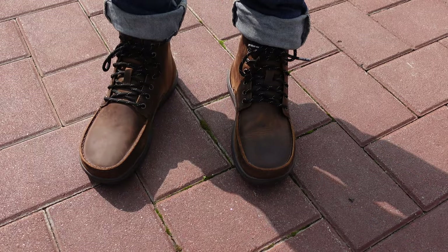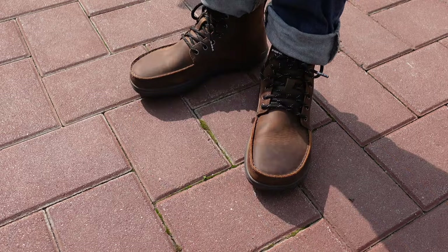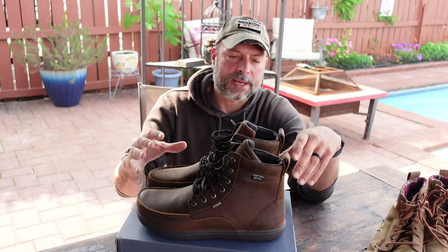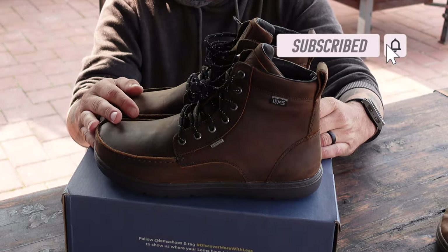I am a big fan of the zero drop heel because I like to feel more grounded while I'm out there on the trail, or just even in a casual environment — as opposed to having all sorts of cushion, technology, and gels in the heel that restrict my movement, which hinders my body alignment and natural mechanics.